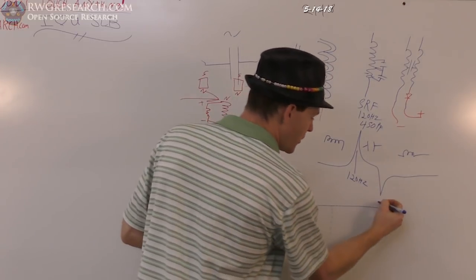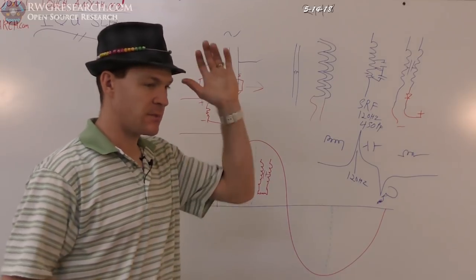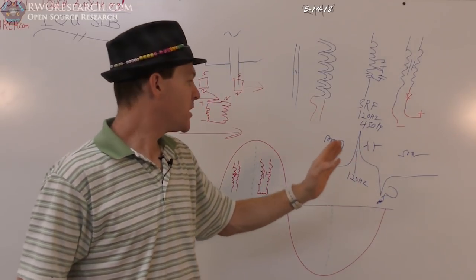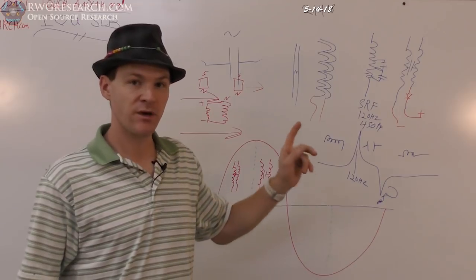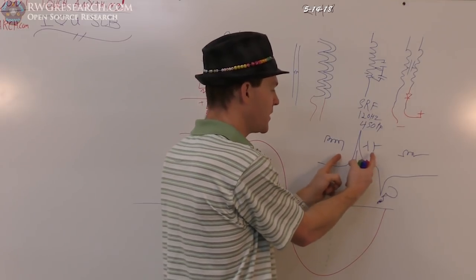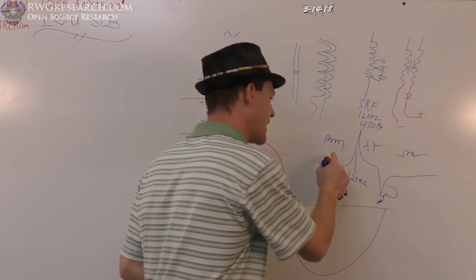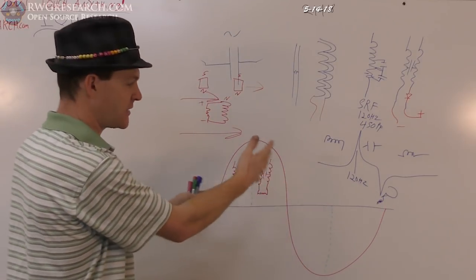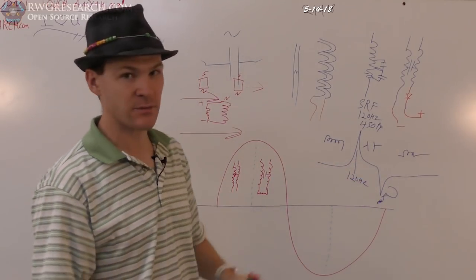Past that self-resonant frequency it changes back to an inductor. I don't know what that upper frequency is for this coil — I've gone into the megahertz range and things get hard to measure. There are a lot of reports by Roger Hastings clearly stating that many of Newman's devices ran right around the self-resonant frequency, meaning he was balancing between the two modes — right in that window of opportunity where in one instant it acts inductive, the next capacitive.